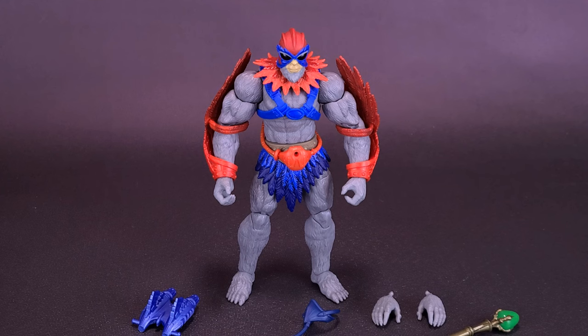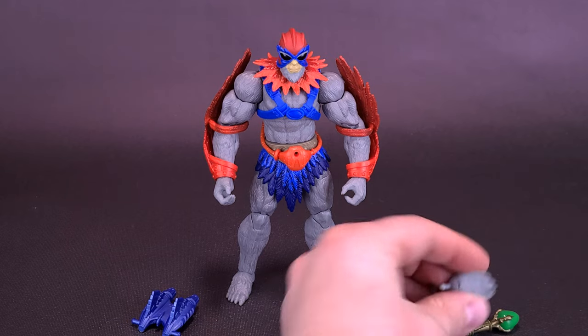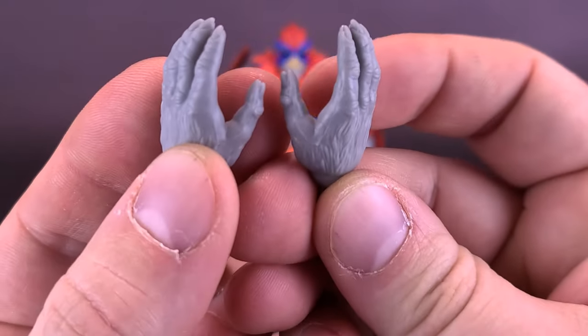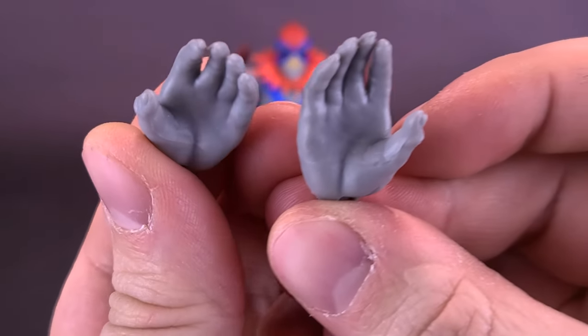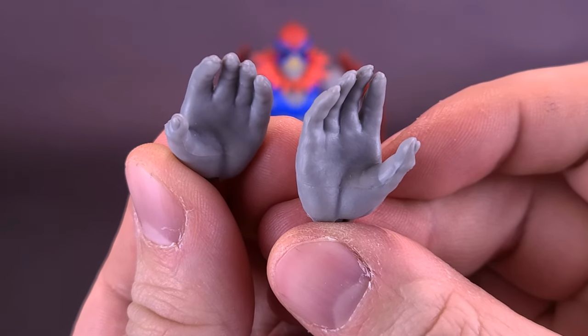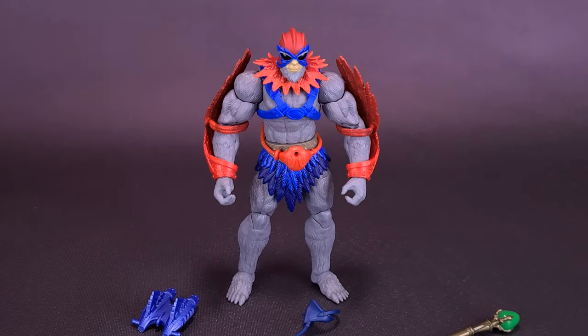The figure also comes with some accessories, some of which I'm not going to display with it, but I'll show you how they work. First of all, Stratos comes included with some flying hands — not hands that are going to be flying, but more relaxed hands if you wanted to have him in a flight pose. The figure doesn't come with a flight stand, but you could probably find one from another figure line.